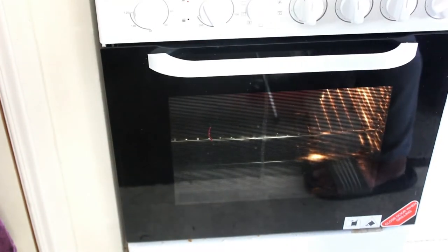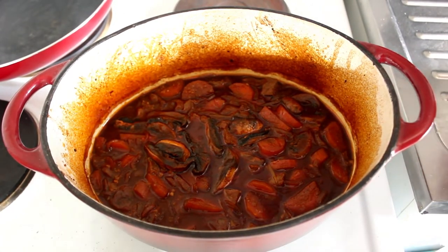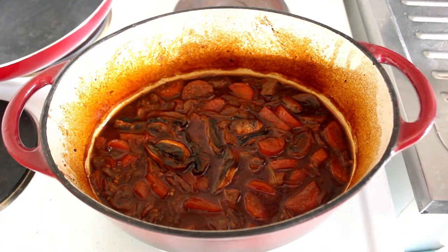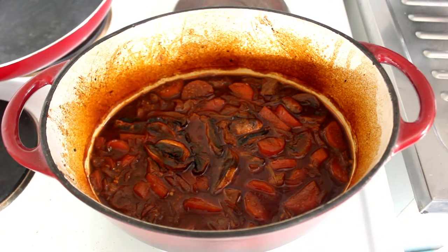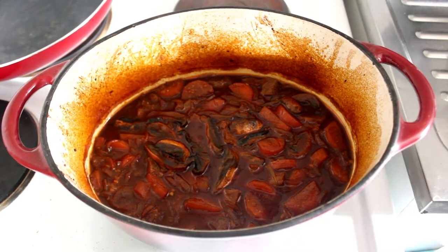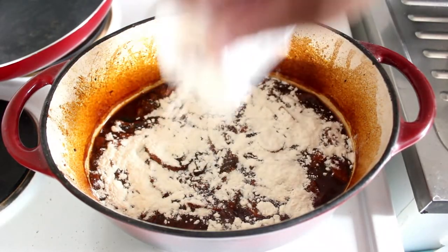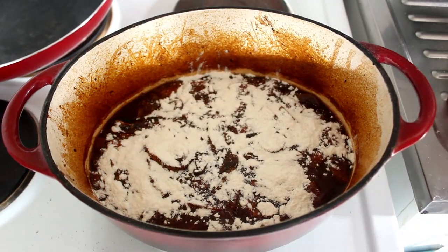We're going to leave that in there for about an hour and a half. At this point we're going to add some tomatoes and about a quarter of a cup of flour. We'll stir that in first.